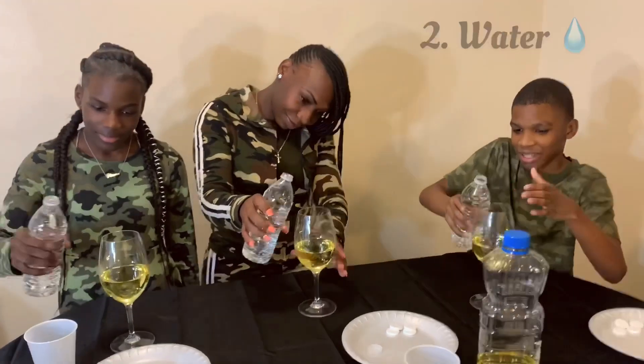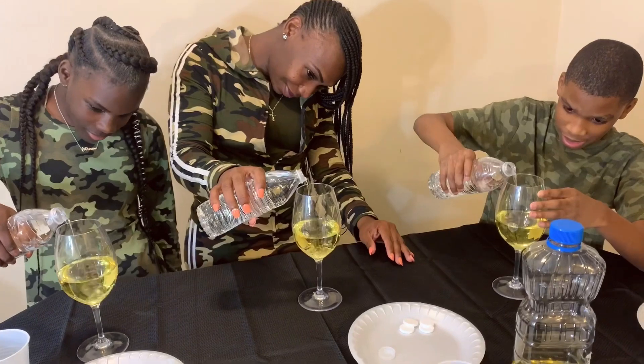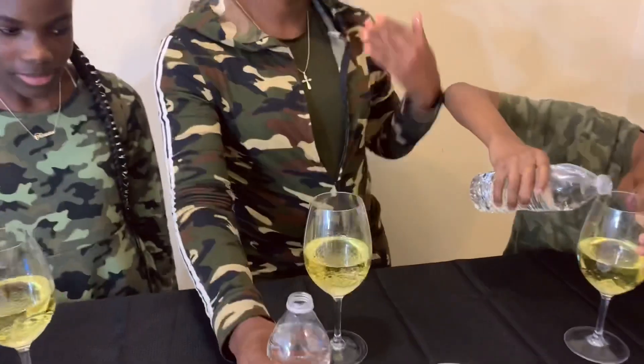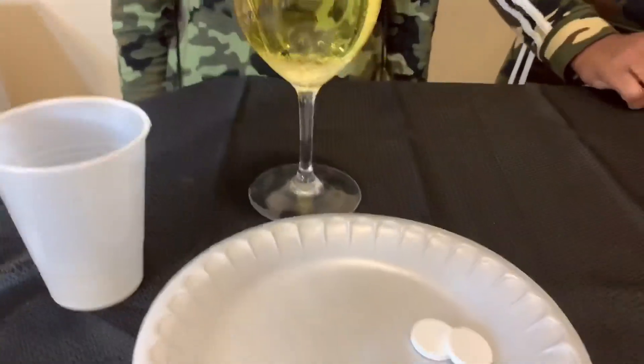Go ahead and get that water and get them glasses. Okay, look at that little man — look at him, he's focused. You got both of yours? Okay, let's see how it's looking.